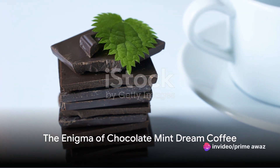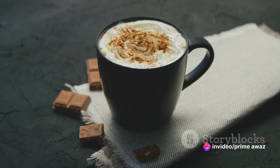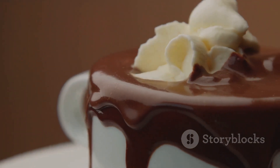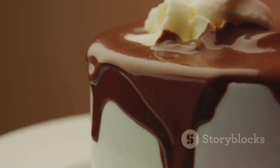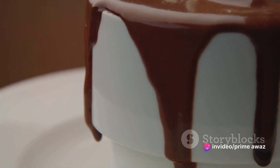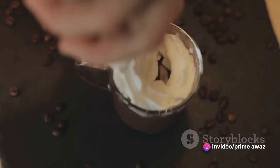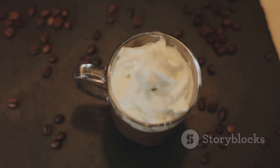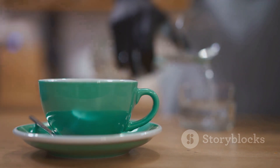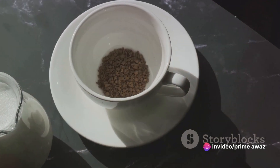Ever wondered how to make the perfect chocolate mint dream coffee at home? This enticing concoction is more than just a cup of joe. It's a symphony of flavors where the rich darkness of chocolate meets the refreshing zing of mint, all melded together by the robust notes of coffee. A sip of the chocolate mint dream coffee is like a mini vacation in a mug. If you're ready to create this magical brew, follow along.